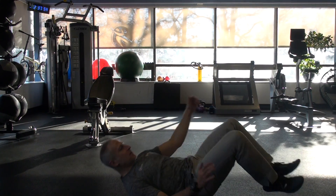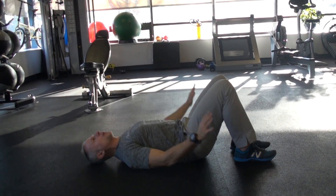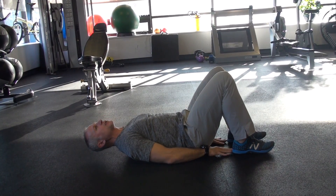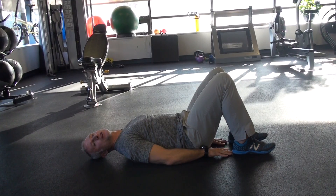I'll demonstrate it this way on my side. A great way to make sure my feet aren't too far away — I'm going to place my hands right down at the edge of my glutes, my butt. I should be able to touch my heels with my middle finger there. So now I know my feet are in a good position.